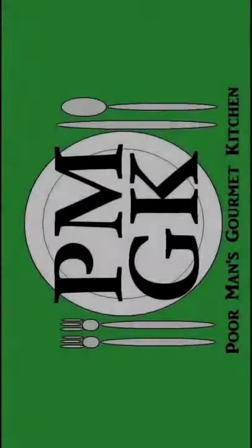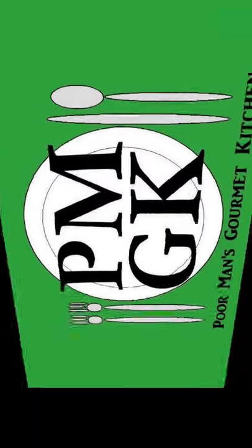Thank you for watching, and be sure to stop by PoorMansGourmetKitchen.com for more recipes and exact ingredients. We'll see you next time.